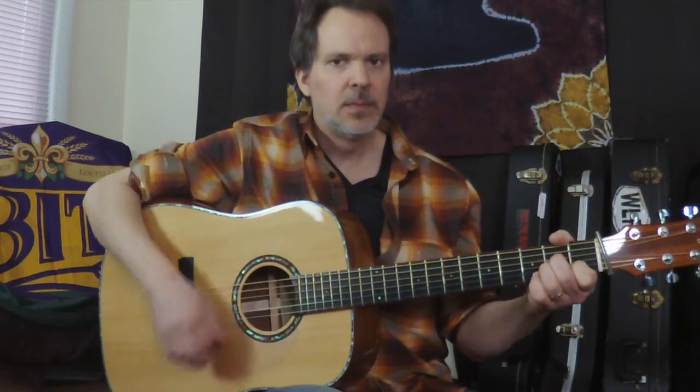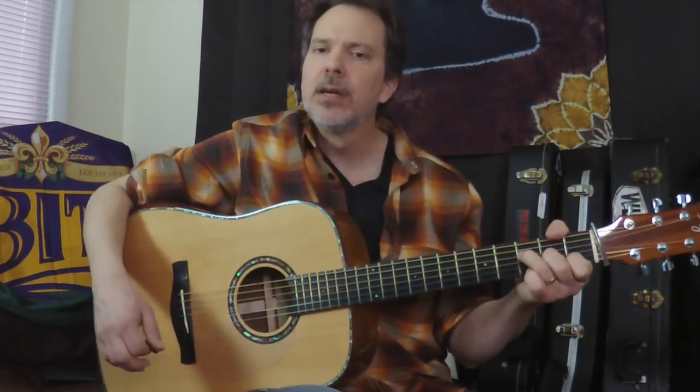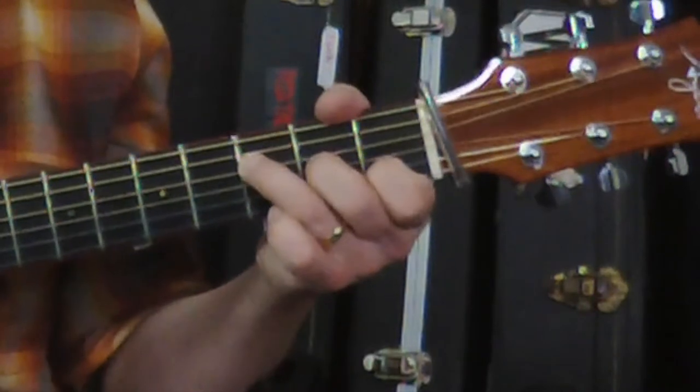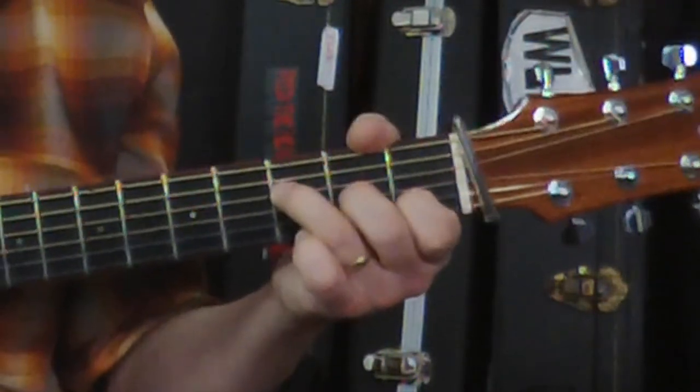So the chords are A minor, G, F major 7. You're probably familiar with this fingering — you might have learned this as a simple cheater F. Ring finger on the 4th string 3rd fret, middle finger on the 3rd string 2nd fret, index finger on the 2nd string 1st fret, and then including the open E string makes it F major 7.